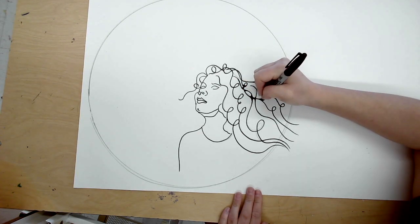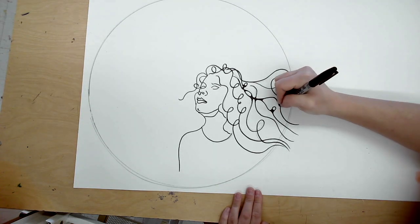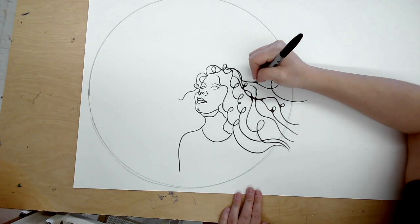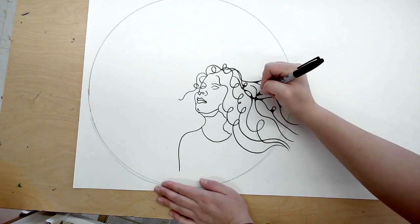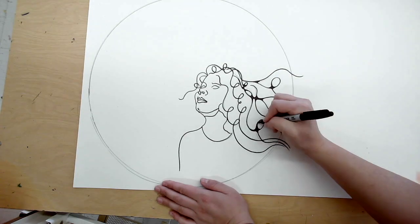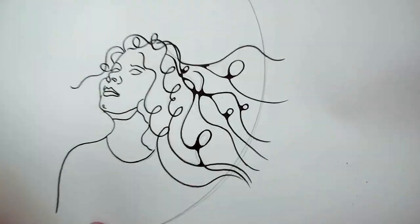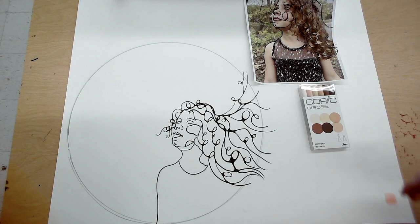Speaking of neurographic, this is the point where we start going in and rounding out all those intersections. I'm only doing it in the hair because I want the variety of line to make the hair and the face stand out from one another. However, I'm always thinking about the principles of art, so I've already decided that I will have another area of neurographic art in my composition.